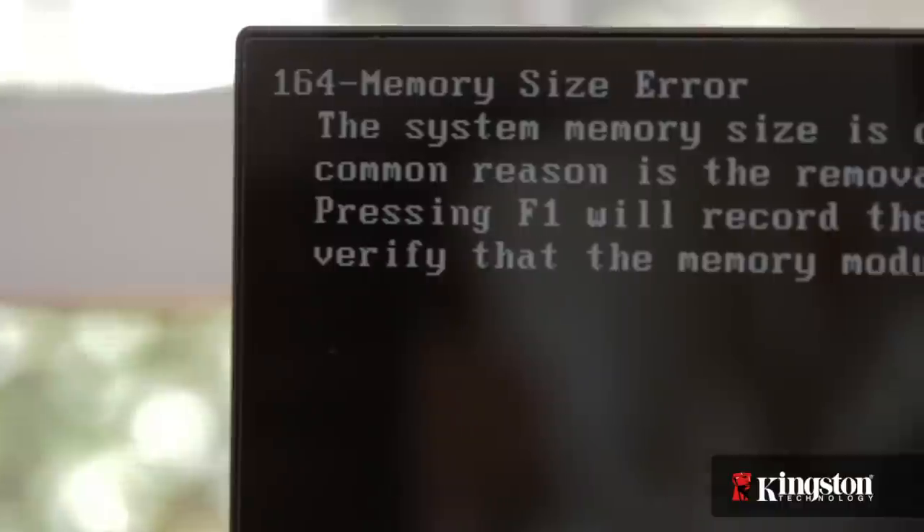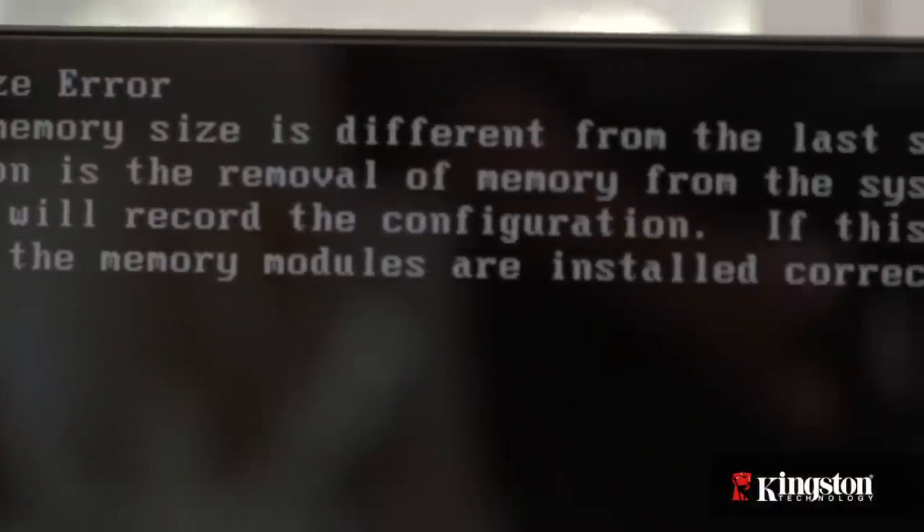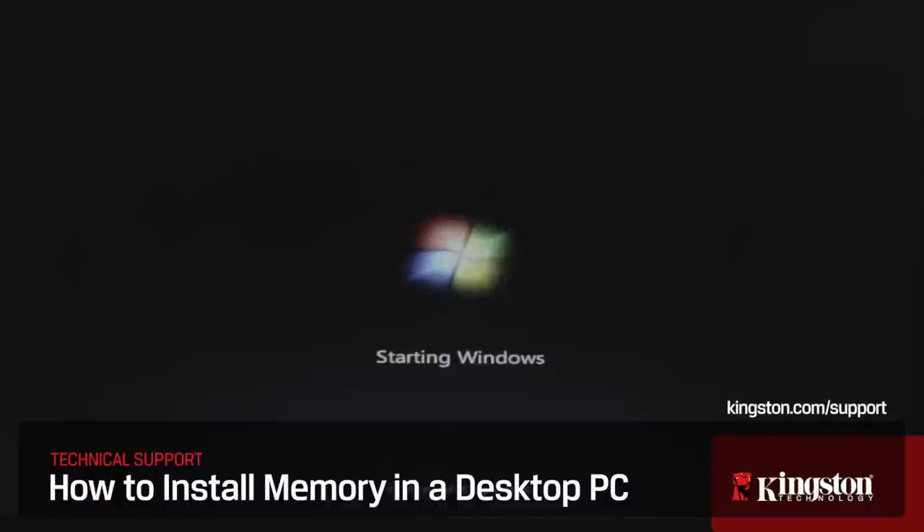You may receive a message that the amount of memory has changed, but don't worry. Just follow the on-screen instructions to enter the BIOS and accept the changes. And that's it. If you have any questions or need additional help installing memory in your computer, be sure to visit www.kingston.com/support for more information.